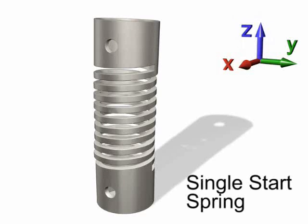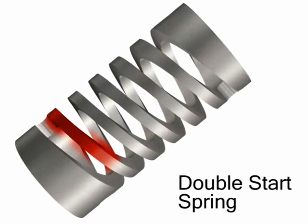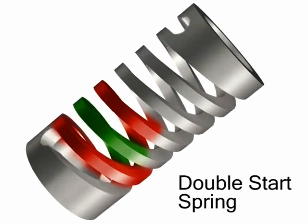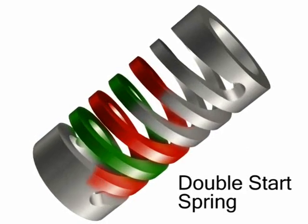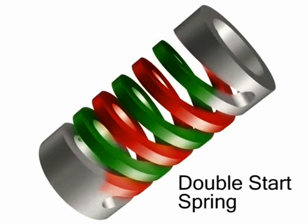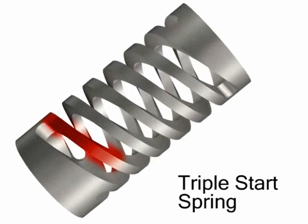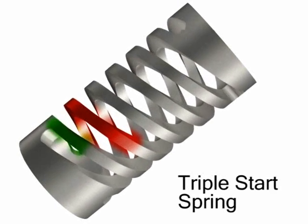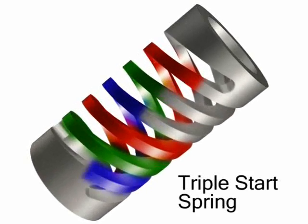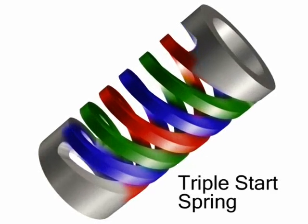Single start, double start or triple start configurations. Multi-start springs have many advantages. When applied to compression and extension springs, a single start spring provides a reaction force plus a moment. On multiple start springs, all internal moments are resolved within the spring itself, which translates into excellent compression or extension parallelism. In fact, the double start machined spring is the closest single Cartesian coordinate deflection part available with today's technology.